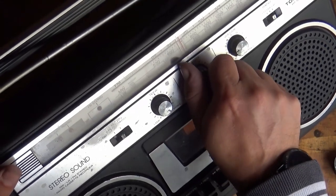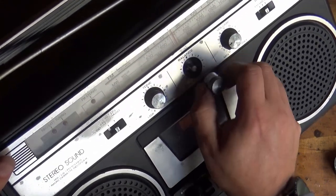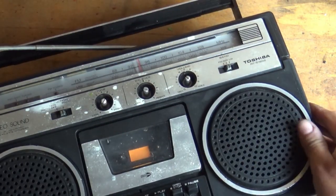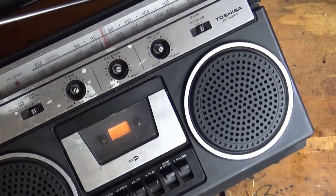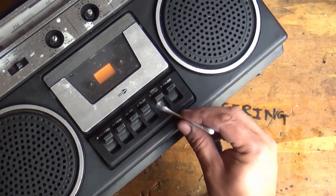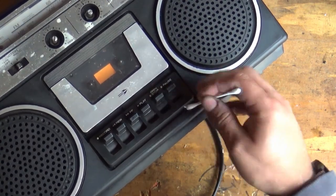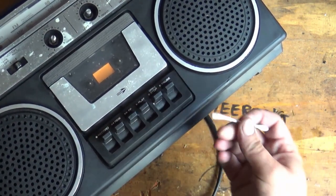Another good thing about these is the knobs should just slide off like that. There we go - lovely. Now we can get around all of those controls. In a minute we're going to have to get the Q-tips and start getting into places where there's spider egg sacs and the like.